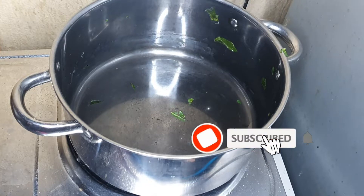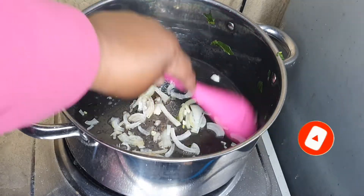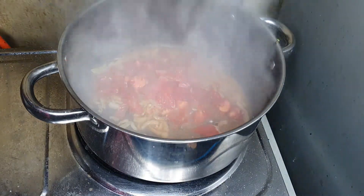I didn't add any water. I removed the collard greens, added some cooking oil and some onion, and fried it until it is golden brown. Then I'm adding some tomato in there.